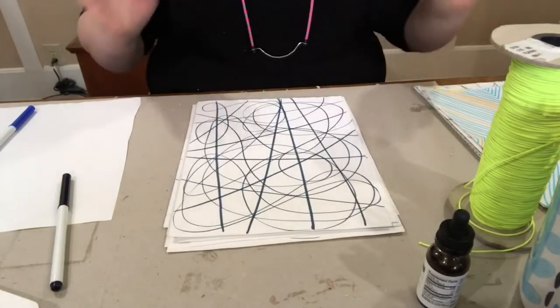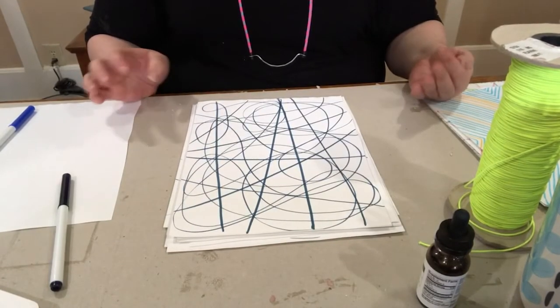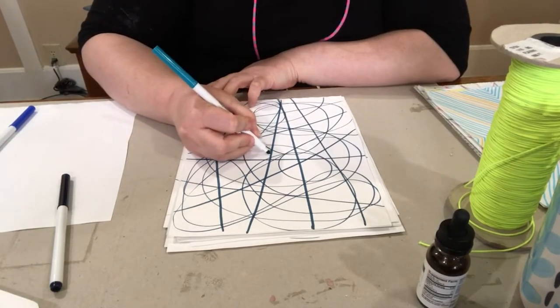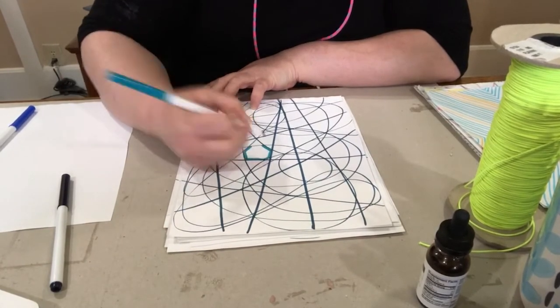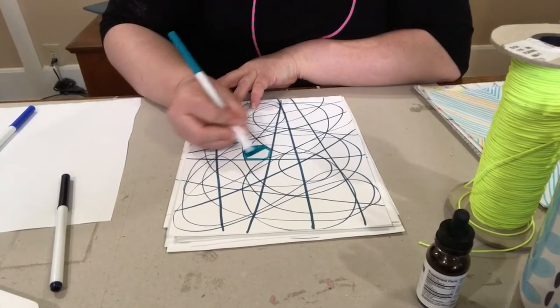Now the next thing we're going to do is incorporate color and pattern. You can come in and fill spaces up with full blocks of color.